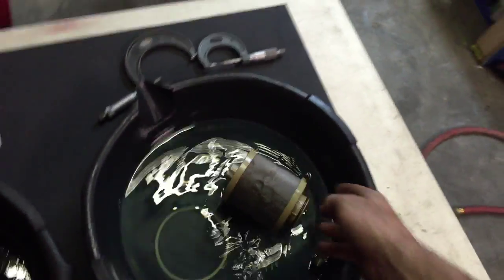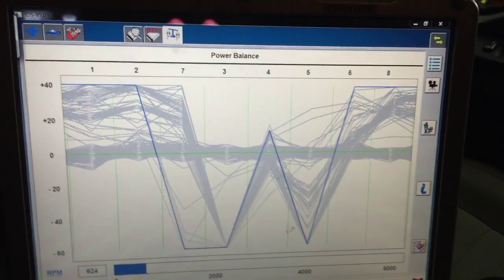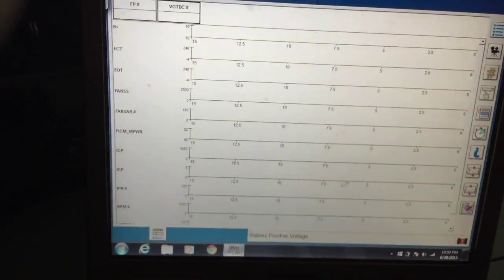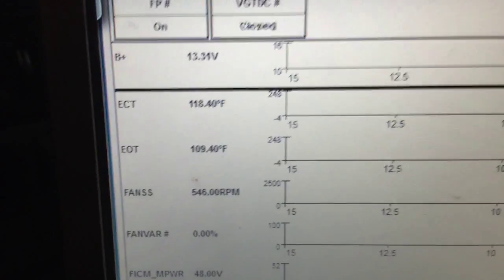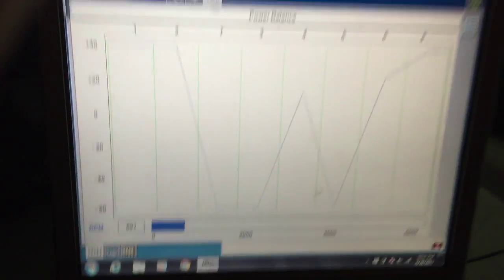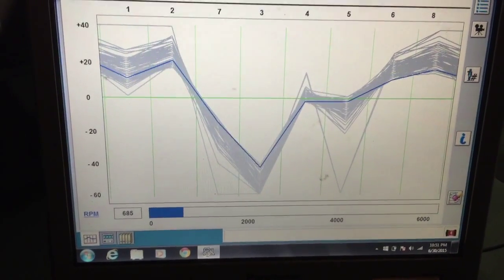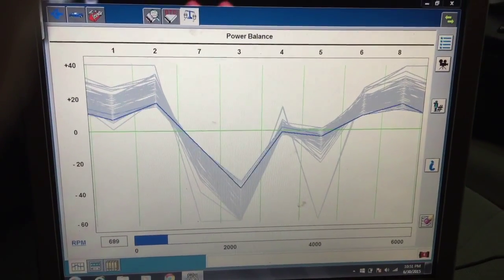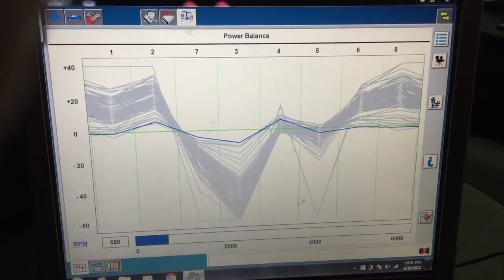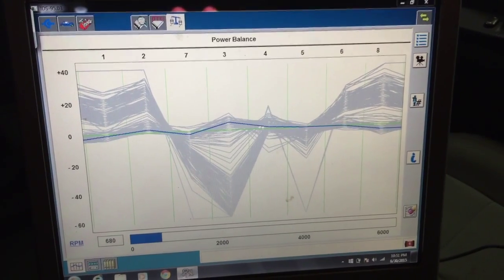Number one was pretty nasty. There you go — number three and number five. Number seven — those are our bolts. How many miles are on this truck? 140,000. Number three is shot. There you see it — just cleared up. So it looks like number seven, number three, and number five are the real suspect ones, with three being the absolute worst one.